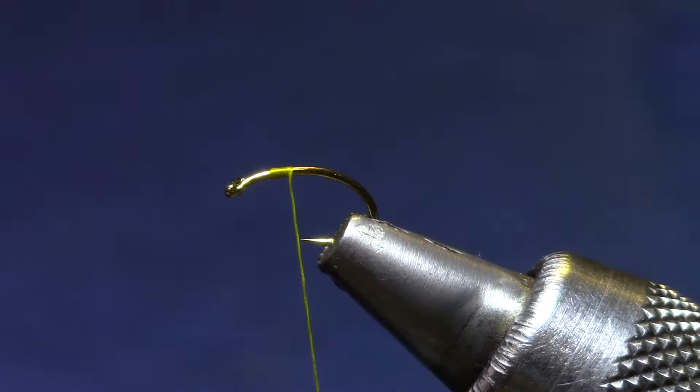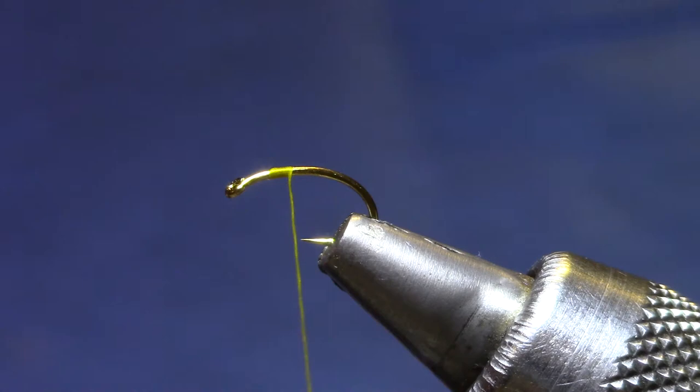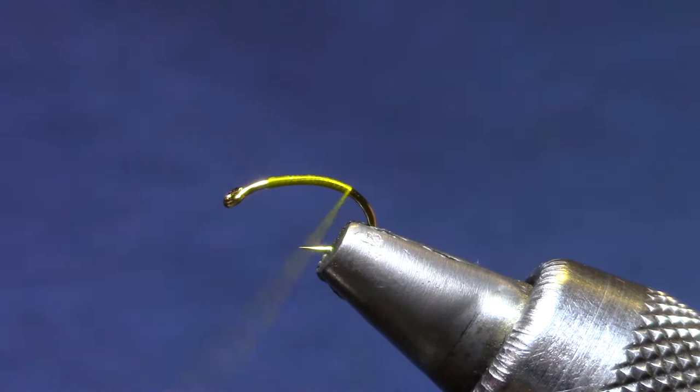For the tail I'm going to use some pheasant tail fibers. What I've done is collected them off the side until the tips are even, then grab it tightly and peel it off — that's the easiest way to keep them neat. Now I'm going to get my tail ready and wrap, keeping color with just one layer of thread until I get started down the bend.